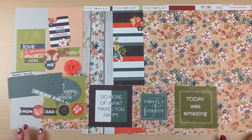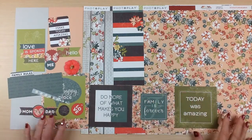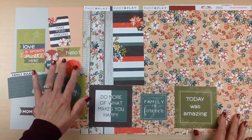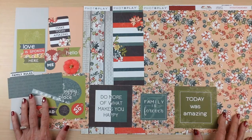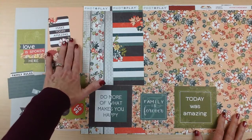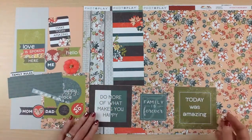Next, from Photo Play Paper, we have Memory Lane. This one has just gorgeous colors with the pops of green, the blue-green, and this beautiful coral peachy color in it. The cardstock is going to be two sheets of fig swirl and one sheet of shrimp cardstock — a perfect match to your patterned paper.